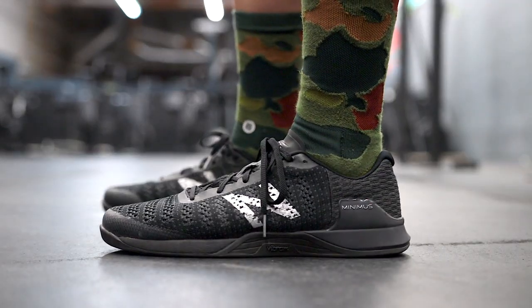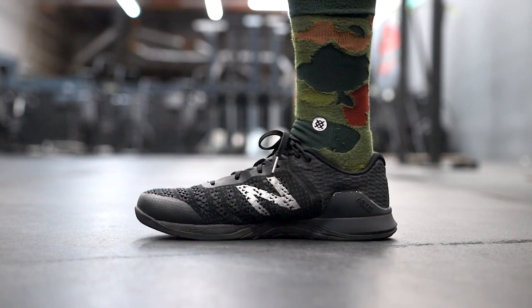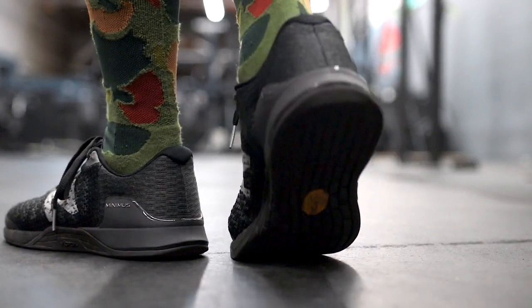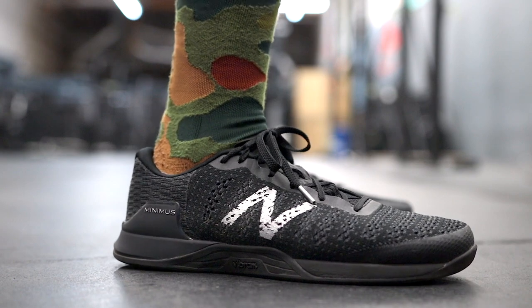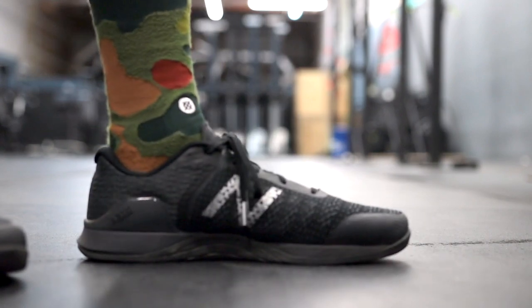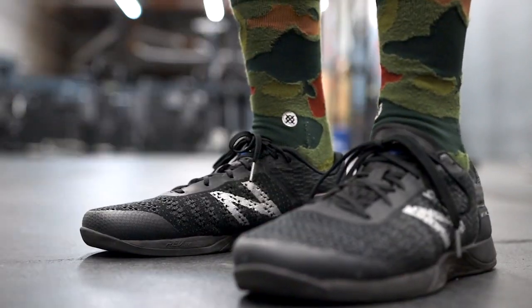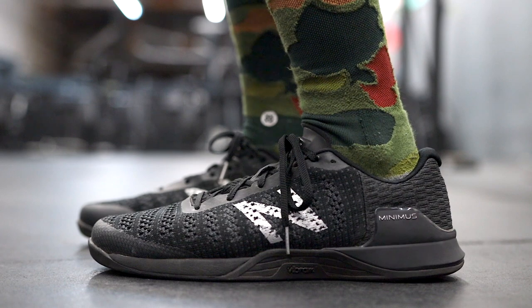When sizing these shoes, go with your normal training shoe size — I find that they fit true to size. I do not have a very wide foot, but I don't have a narrow foot either. I do have Morton's toe and a slight bunion and a collapsed arch on my right foot, and I have no issues with the way the Minimus Prevails fit. If you have a really wide foot, you can actually get these in 2E as well, so New Balance does offer wide sizes. There's really no arch in this shoe to speak of — it's a very flat and plain feeling shoe inside, so I think a lot of wide footers are going to really like the fit.